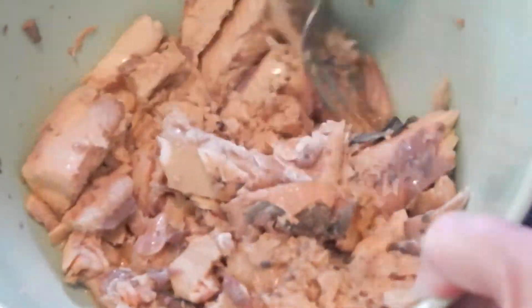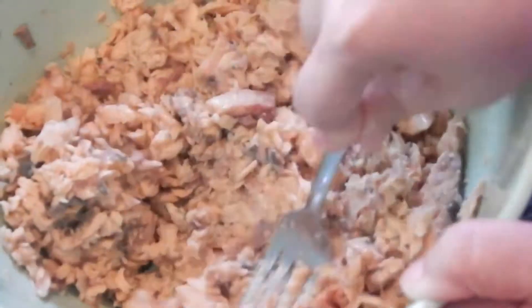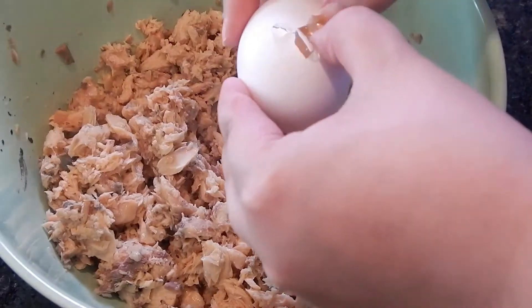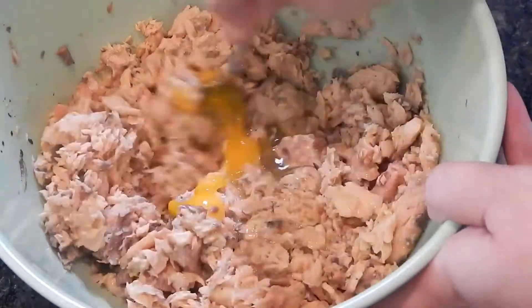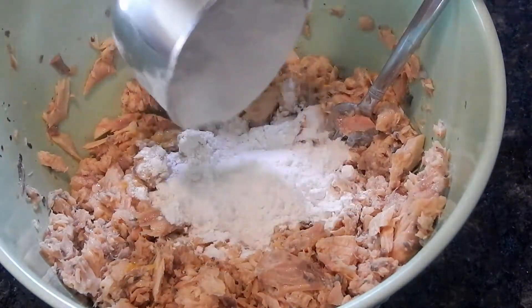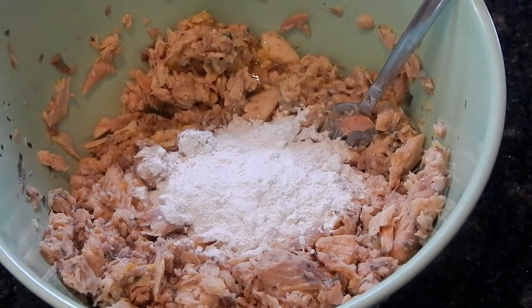Once I have all the little round bones removed, I'm just going to take my fork and mash up the salmon into little flakes. Then to our bowl I'm going to add an egg and some salt and pepper. If you'd like, you can chop up some onions and add those in too.